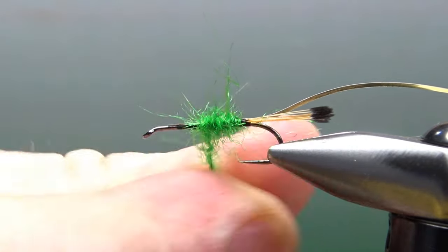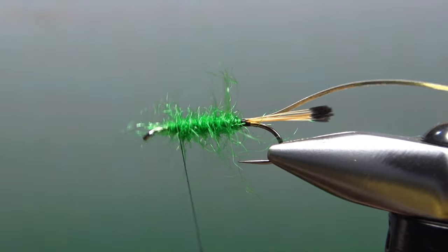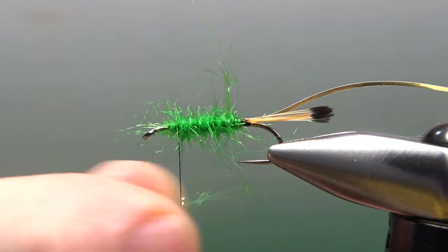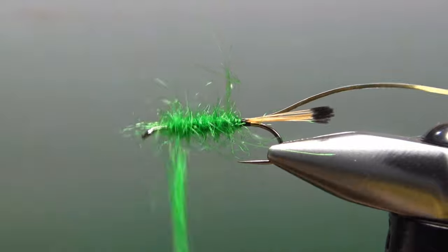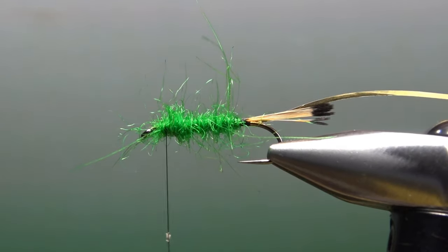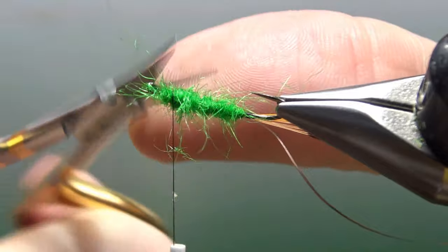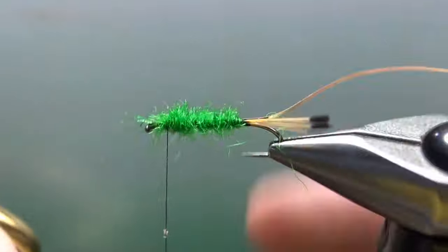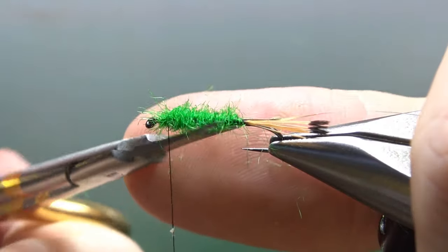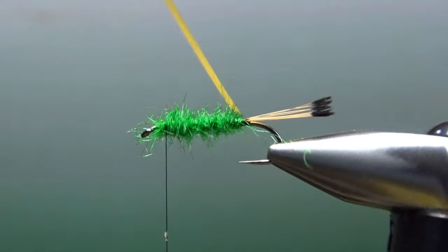After a couple of wraps of laying dubbing, you can try to tighten it back up just a little bit more — sometimes it helps, sometimes it doesn't make much of a difference. But either way, we're still going to be trimming this thing before we're done. So there we go — big buggy mess. I really, for the life of me, can't figure out why so many old-timey flies use seal's fur, because it's just hard to dub and it doesn't really look good unless you spend some time trimming it. So I'm going to give it a little haircut here and shape it a little bit. That's good enough for now; we might trim it a little bit more later.